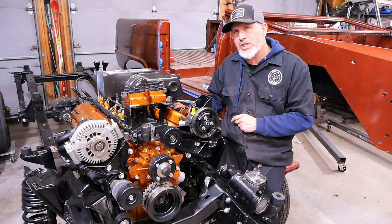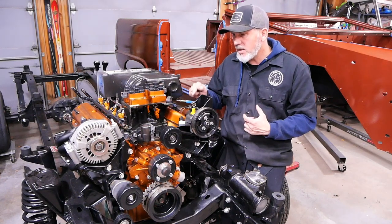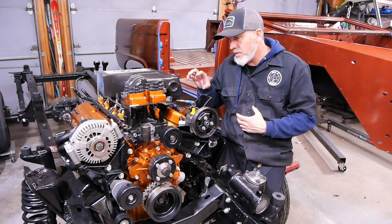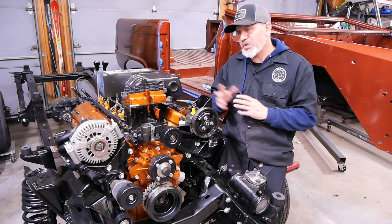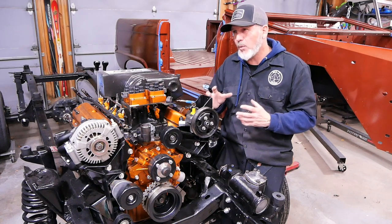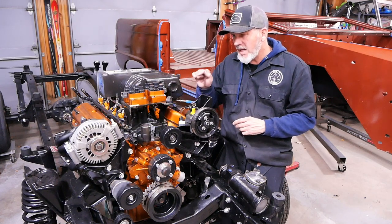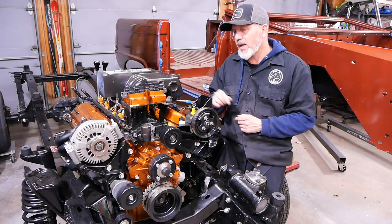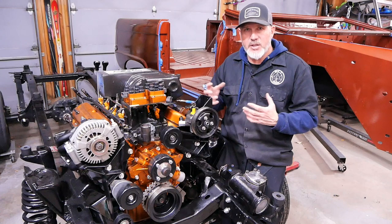Then we went to the heads. The heads are GT40 heads, which are known to be good flowing heads, but because this is stroked out to a 347, it's going to be sucking more air through. We wanted to not limit that, so we actually ported the heads as well. I'd say it's probably a stage one, maybe a stage two port — it wasn't extreme but it was a lot more than I intended on doing.